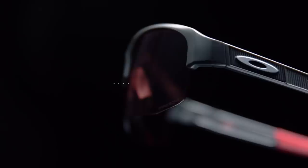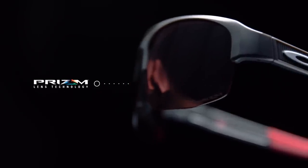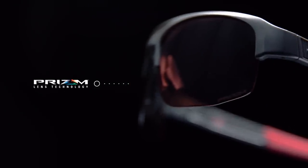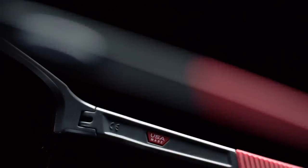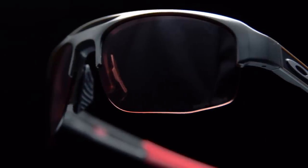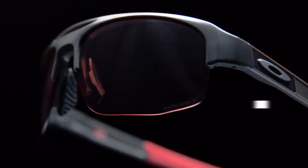And with every frame, whether it's sport or lifestyle, Prizm is one of our key points of difference to really help you with color contrast. And specifically in sports like golf, the lens will actually help you see better and play better. Oakley as a brand, we're very invested in golf, and we've just invested in three new young up-and-coming golf athletes. This product we feel is perfect for them and that new sense of style they bring to the sport.